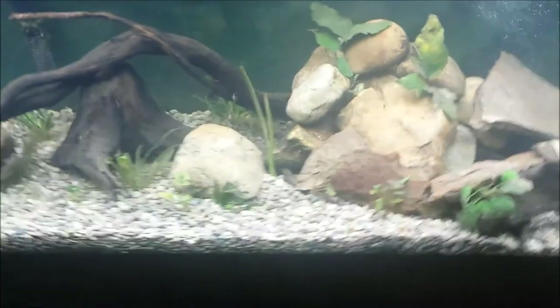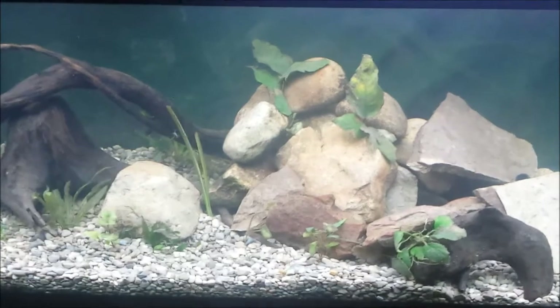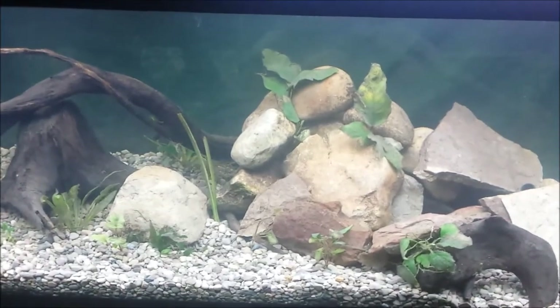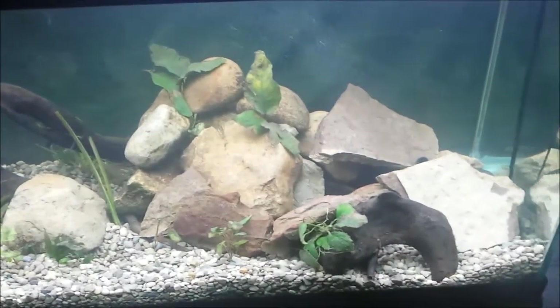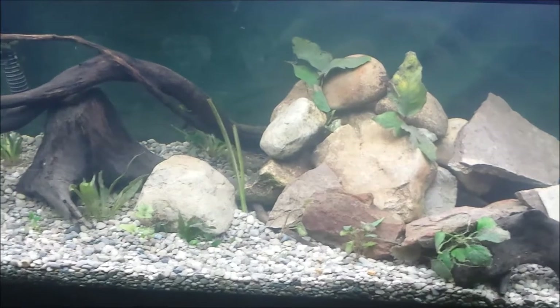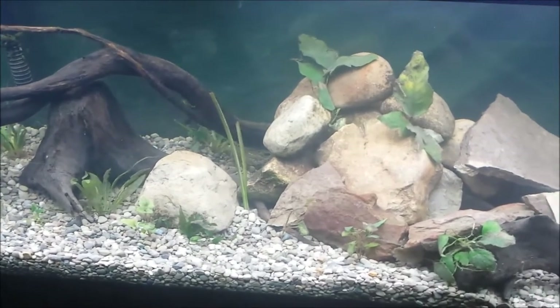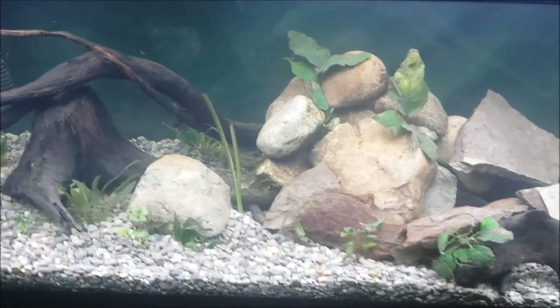I did install timers on all my tanks yesterday. Went and got new timers — they were on sale, so I was like, might as well just buy one for every tank so I don't have to mess with it. But I'm really happy with the way this turned out. It looks a lot cleaner. It was just so stressful messing with a tank that's just impossible to keep clean. So now I'm real happy.